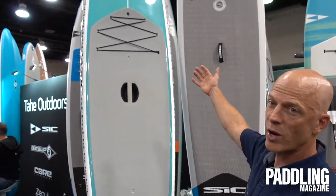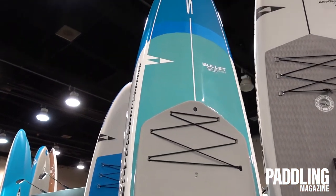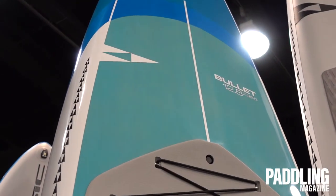The one shown here is the Dragonfly, and you can see the see-through veneer wood up at the nose of this board, and also the new graphics, which we're really excited about — just really beautiful boards.